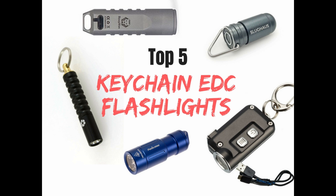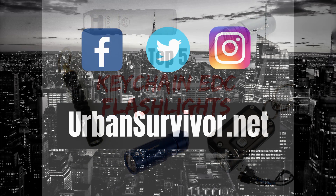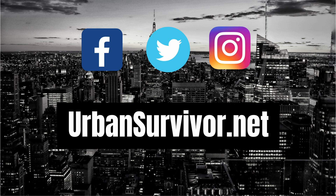Welcome to the Urban Survivor Channel. In this video we're going to be taking a look at the five best keychain size flashlights for EDC. Before we begin, don't forget to subscribe to the channel for more videos and to stay up to date with all the latest gear, videos, and giveaways.